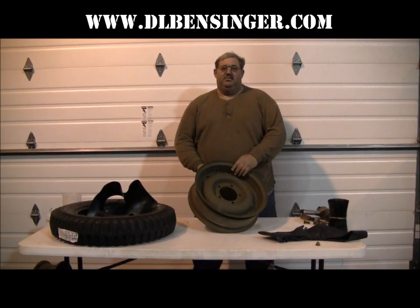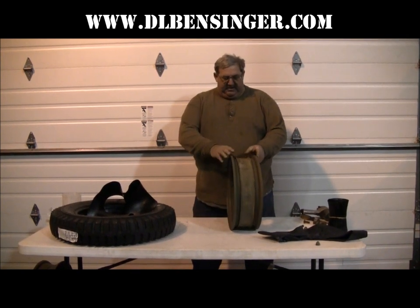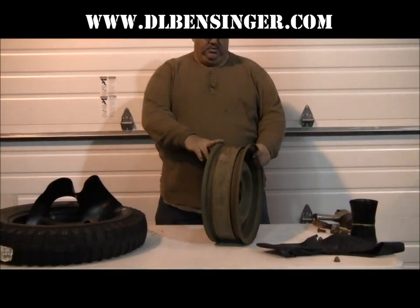I'm Darrell Bensinger from D&L Bensinger. Today we're going to discuss combat wheels. This is a combat wheel as was used on the World War II Jeeps in 1942 to 1945.